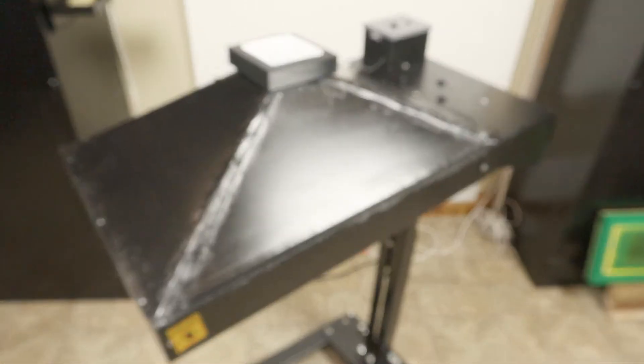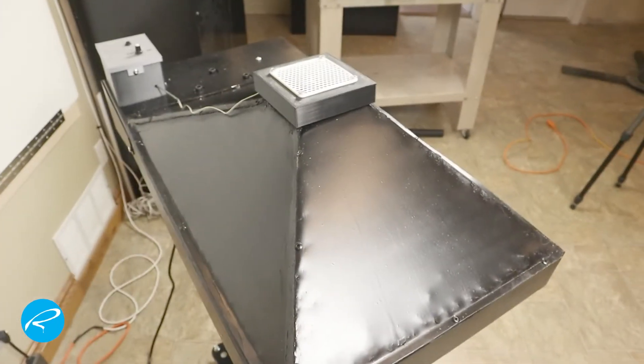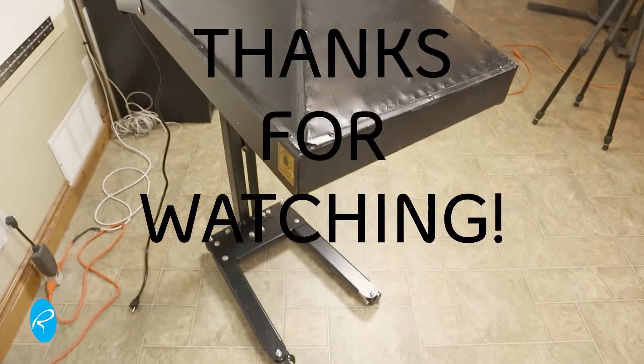And that's it! I hope this video has inspired some of you just getting into screen printing. You don't need a lot of money to start — you can build and modify equipment. Anyway, click that like and subscribe button, and thanks for watching.